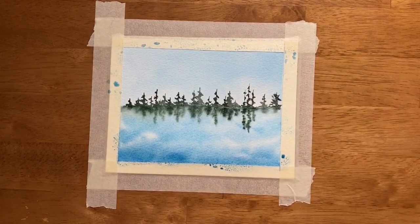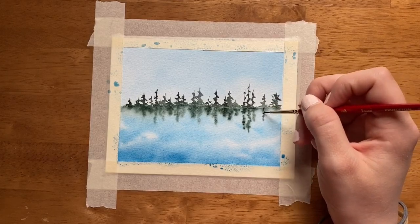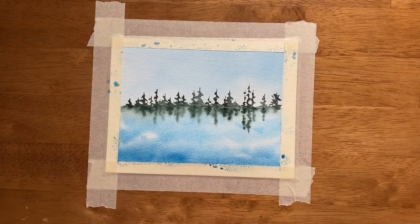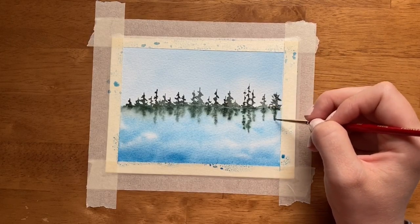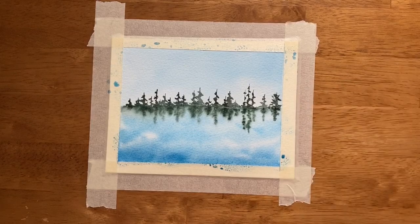Remember that the more water you use, the less you'll be able to control the paint. And the less water you use — if you have only pigment — it's going to be hard to move the paint around at all. So the wet-on-wet technique is definitely something that's worth exploring and experimenting with.